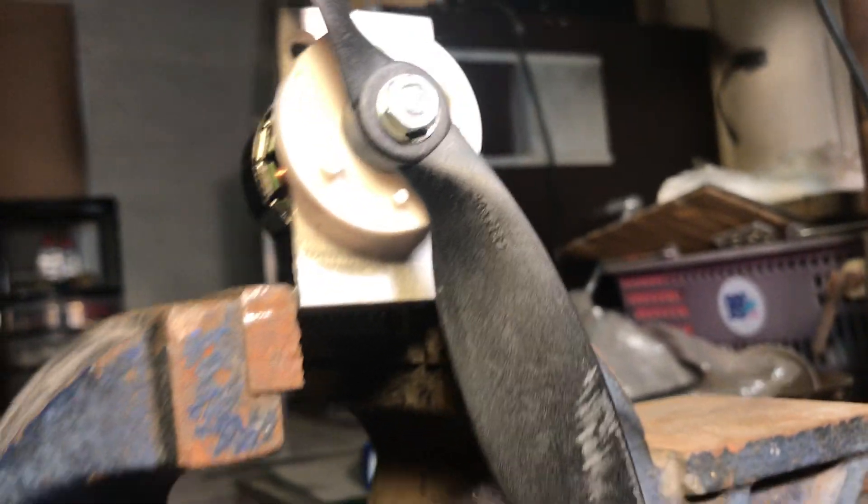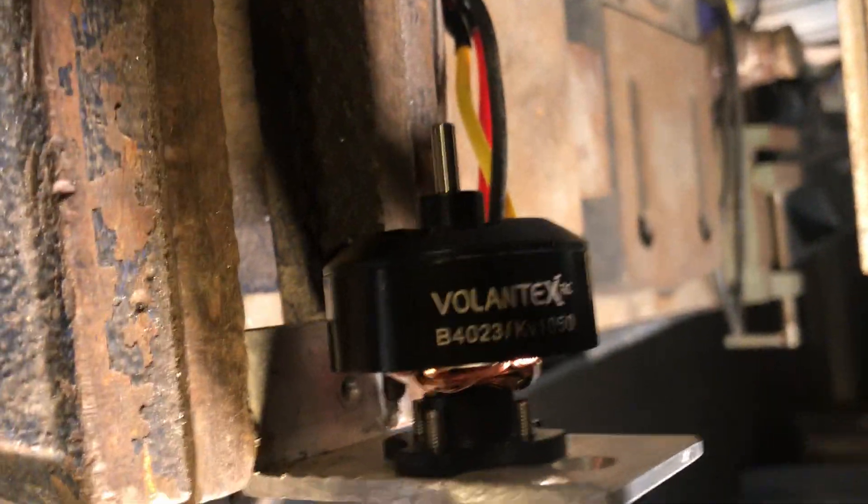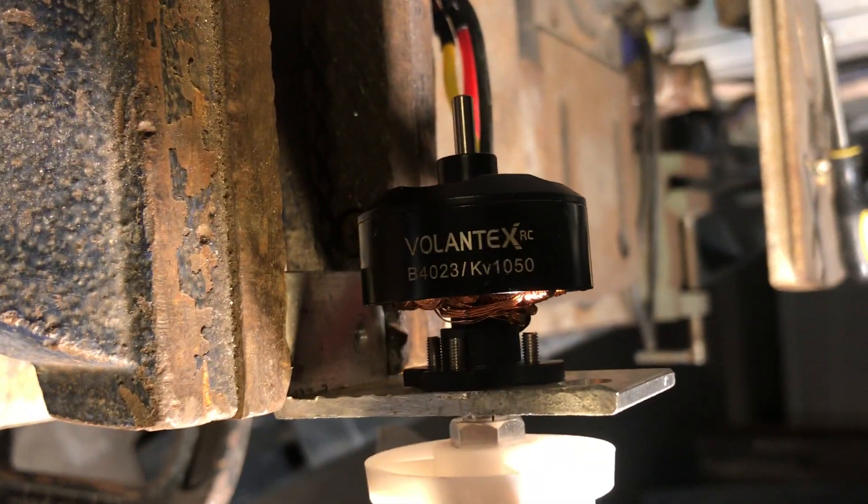This is a Volantex motor with the standard propeller used with this motor. Got from Banggood. And something wrong with this motor.